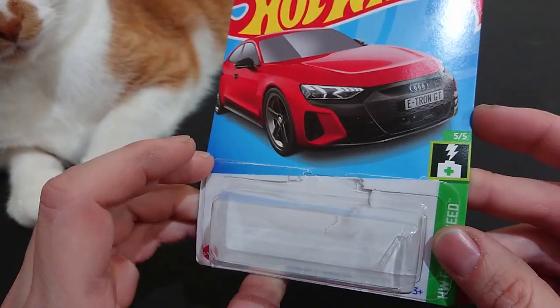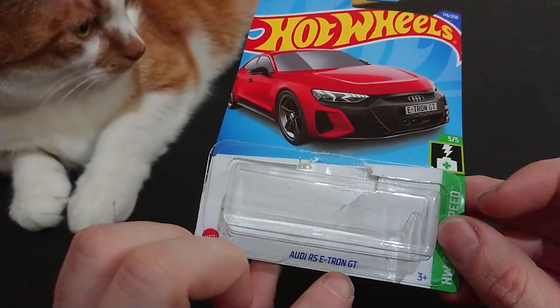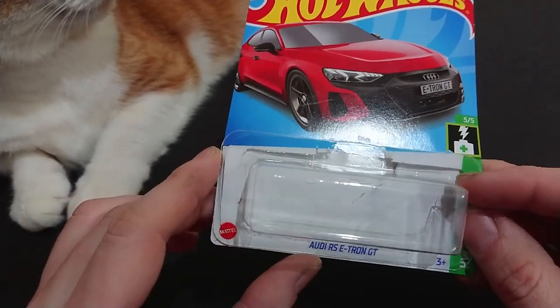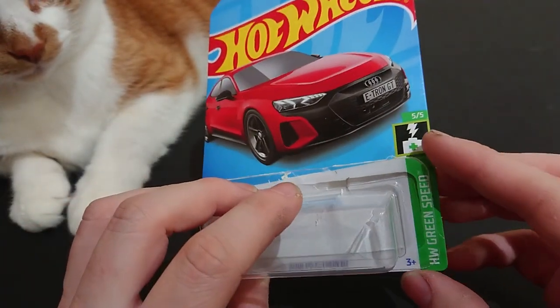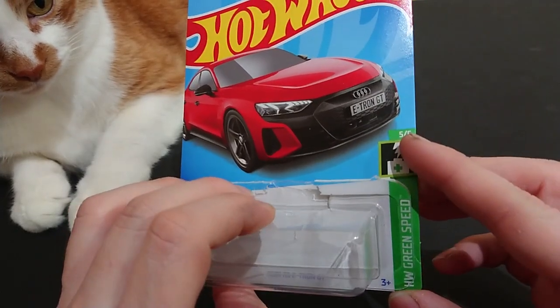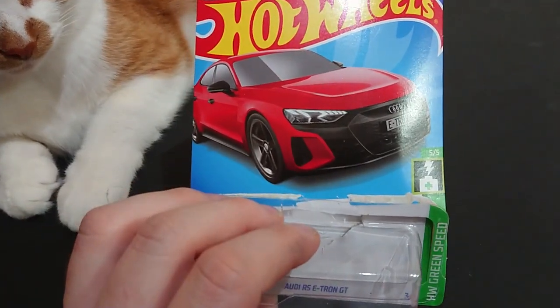Welcome back fans and friends. There are two parts to this Audi e-tron series. This is an RS e-tron GT — basically the Grand Tour, or RS could stand for rally sport. We have the Mattel version here with a four out of five rating, and the green speed four out of five. The Lucid Air I've already covered.